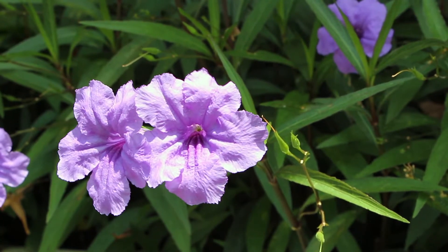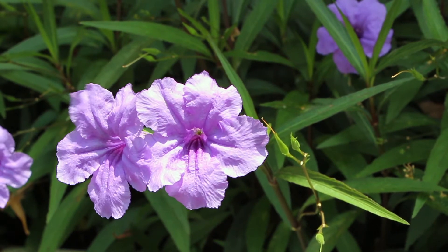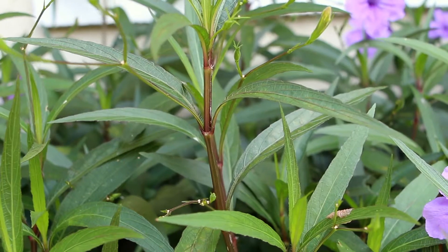Animals don't make their own food. Animals have to eat other kinds of food. But plants can make their own food.